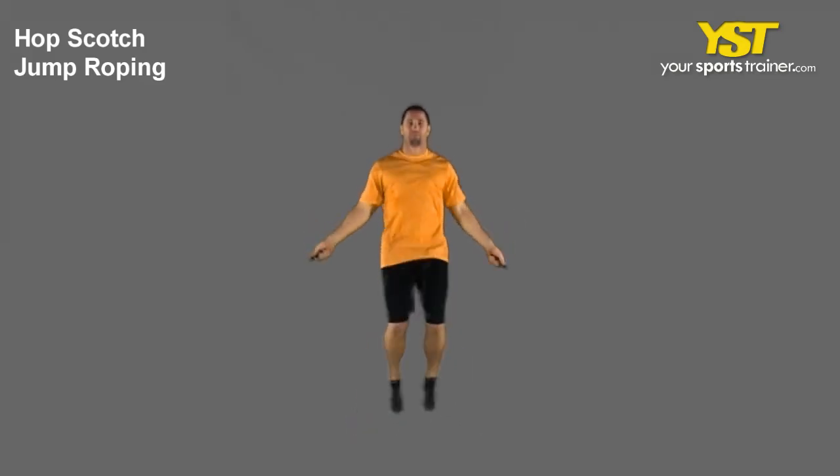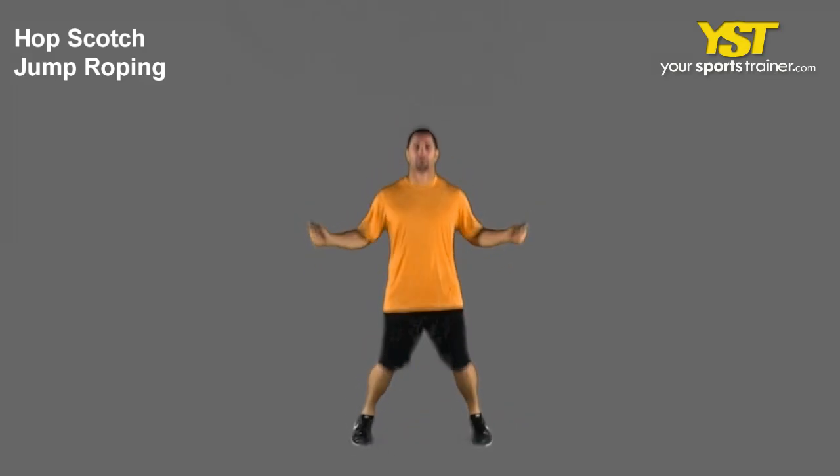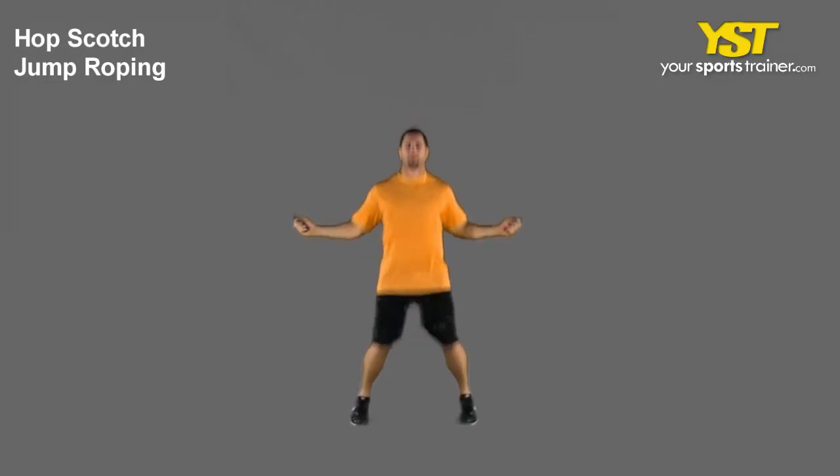This video clip shows how to do the hopscotch jump roping exercise. Grab your jumping rope by its ends. Begin with the jumping rope behind your heels and your hands out to the side of the hips.